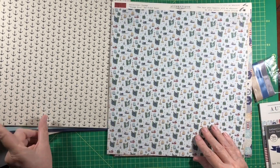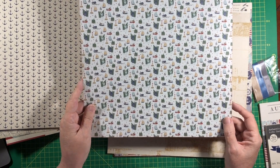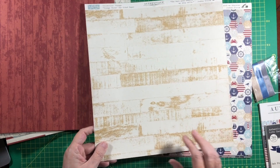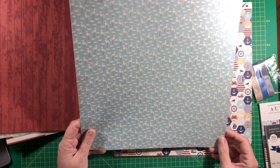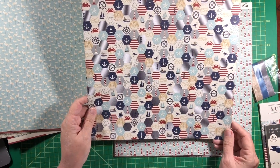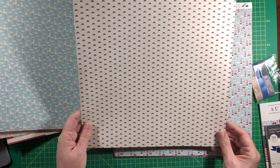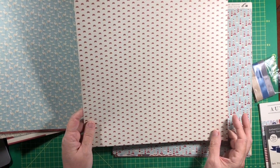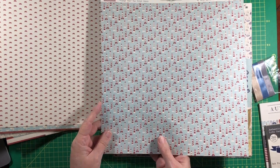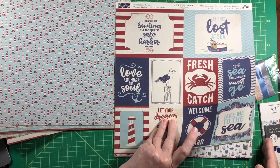And a stripe, then we have anchors, more anchors. Oh this is cute — we have boats and little islands and lighthouses, little houses, super cute. Another wood design. Here we have birds — shorebirds I think. And this is cute little hexagons with a lot of the themes from the other papers. Oh, these are little tiny crabs — so cute. And lighthouses.